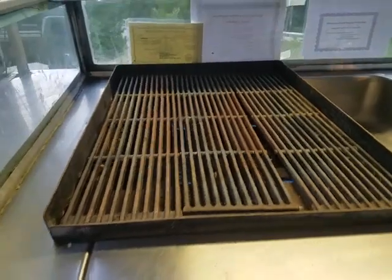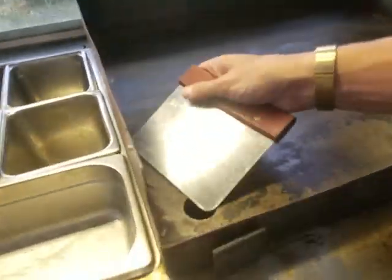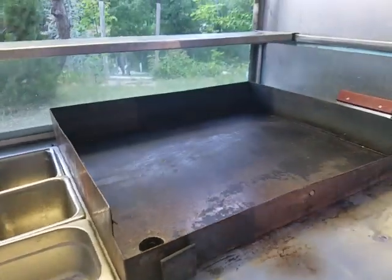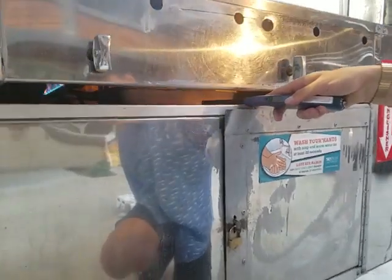Right here on the griddle, it's got a little hole here. You can scrape it, put all the stuff down there. Typically there's a tray right there which catches all the grease. There's another grease tray right there.